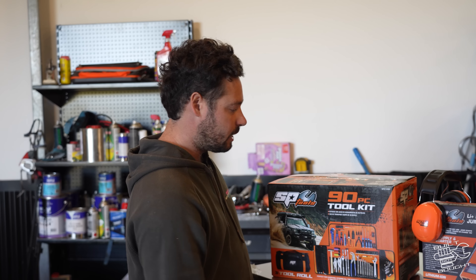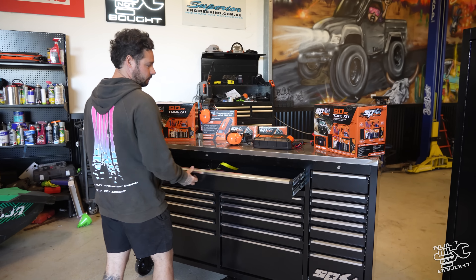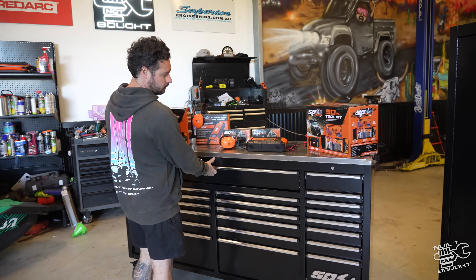Big shout out to SP Tools for that, but this is the one kit you'd ever need in your four-wheel drive and it rolls up. I never liked those big square ones because it kind of limits where you can put them — under your seat, in your tray, in your drawers, whatever you want to do. But we're going to assemble this today. It's got really nice sliders with locking latches. There's a ton of features. We're going to build it first and then I'll run you through how we're going to set it up. So let's rip in.